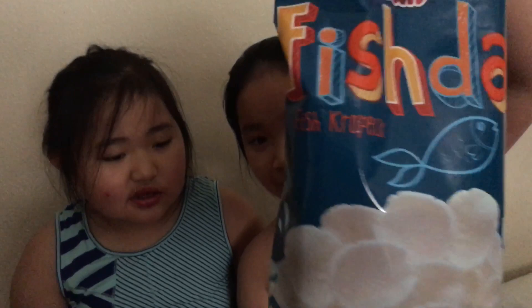Can you see the package? This is the packaging. It's a nice sea packaging.